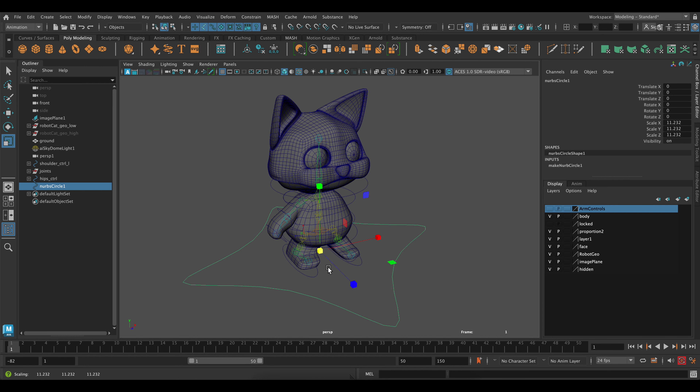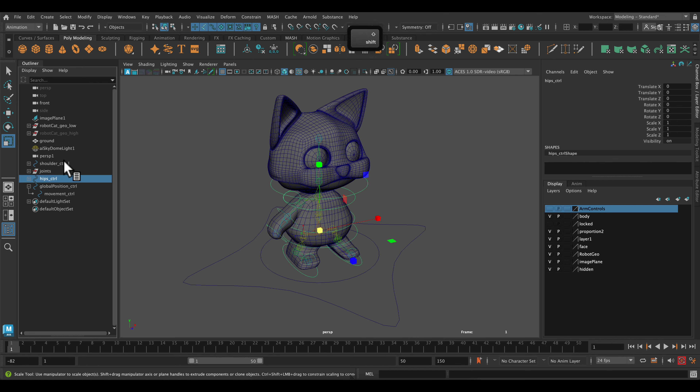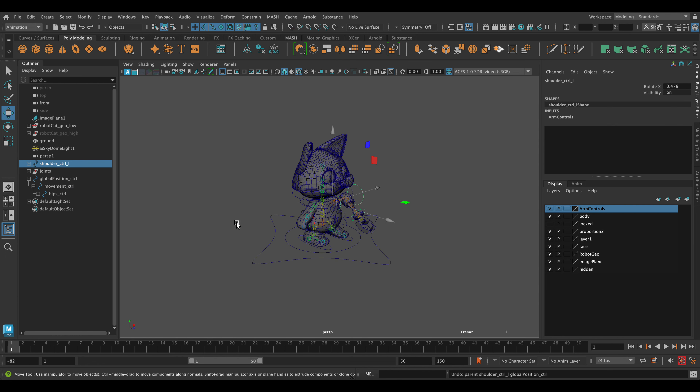Let's put this one as our global position — it'll be the one that everything is under. Then let's make one more and scale it up — that will be for my movements, just a regular movement control. We've got our global position and then we'll put our movement position underneath, and then we're going to put all of our other controls — not our joints, just all of our other controls — underneath this movement control.